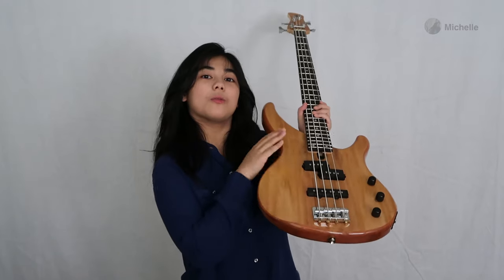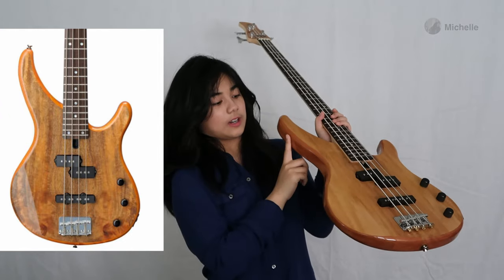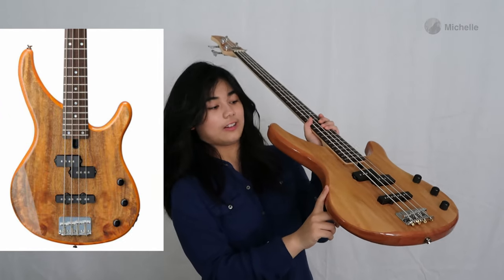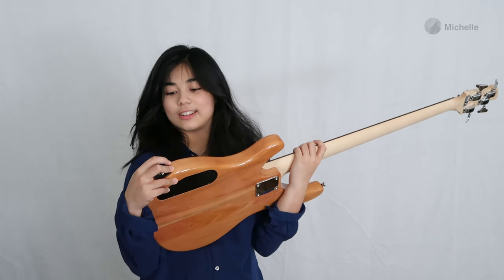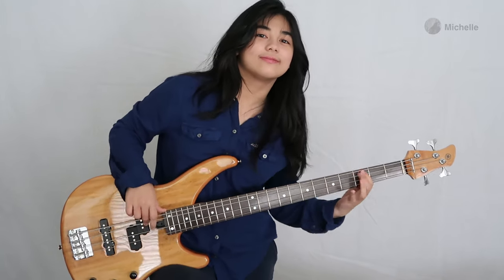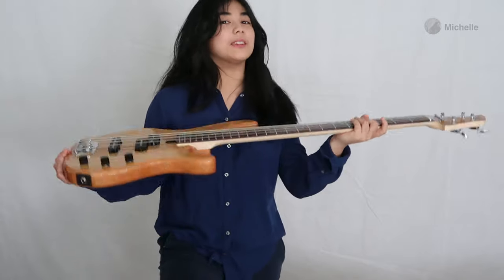The mango wood body of this Yamaha is similar to its picture — it's got that orange, darker orange color, and you can see the details on the wood. But because of this damage here, I don't know if I should keep it or not, so I'm still gonna think about that. Thanks for watching. This still needs to be adjusted.